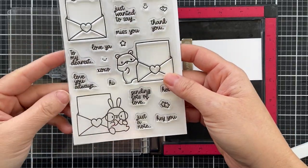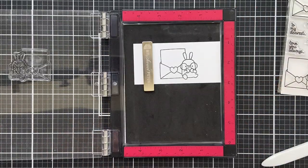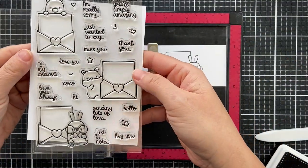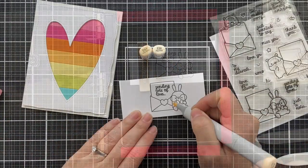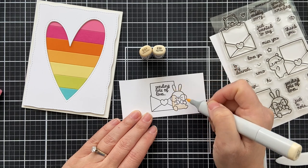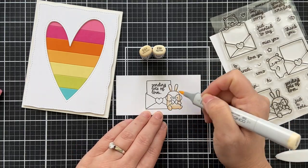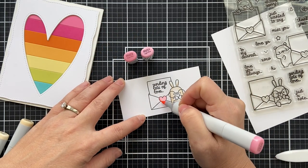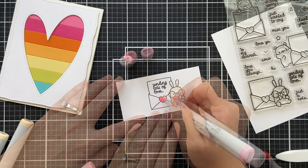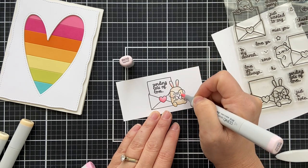I'm going to add some adorable critters from the To My Dearest stamp set — a cute little bunny holding a little note card. There are sentiments you can add to your little note; I'm stamping this one which says 'sending lots of love.' I love this bunny — he's got oversized eyeglasses and a bow tie. I'm doing some very simple Copic coloring, sped up. Marker caps: E50 and E51, and then a little heart. I usually do two shades.